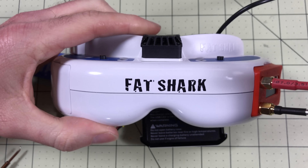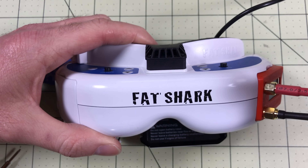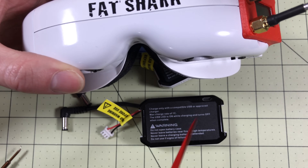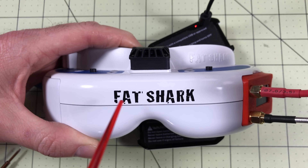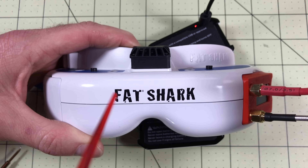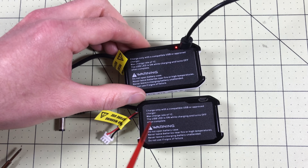I first got one of these with my Fatshark Dominator goggles. I got these not too long ago and posted a deal — you can get them from Hobby King. The goggles are $300 pretty much everywhere, but there you can get the goggles with the new USB battery, another battery, and a carry case for $288, now $295, which is still less than anywhere else. This is not a review of the goggles though — we're going to look at the batteries, because no matter what goggles you use, you may be interested in these.